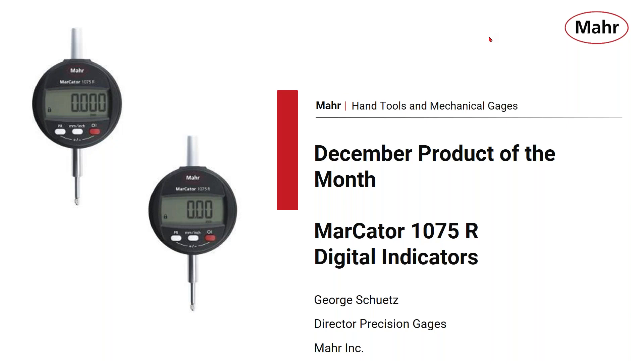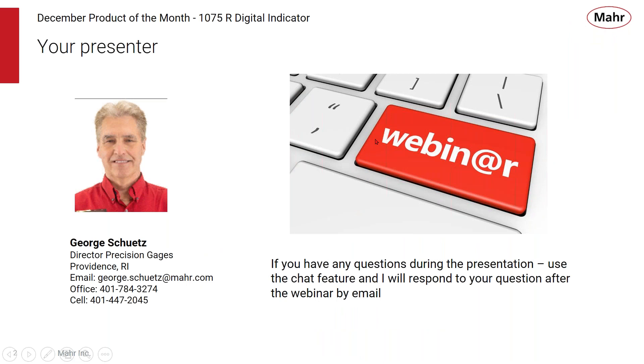Hello everyone, and welcome to the MARS December product of the month webinar. This month we're focusing on the Markator 1075R digital indicator. I'm your presenter George Schuetz, Director of Precision Gauges out of Providence, Rhode Island. You can contact me via email or phone anytime. If you have questions during the presentation, use the chat feature and I will respond after the webinar by email.